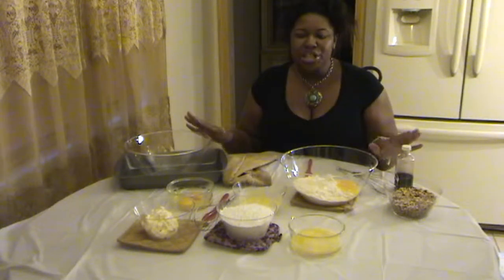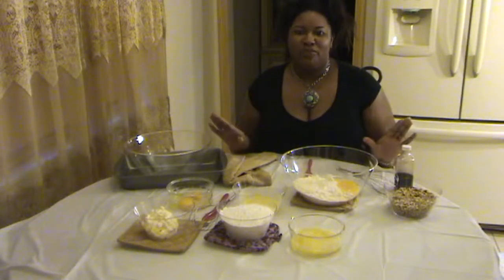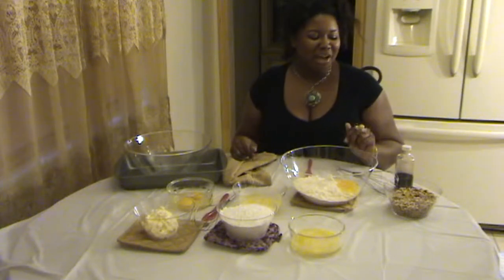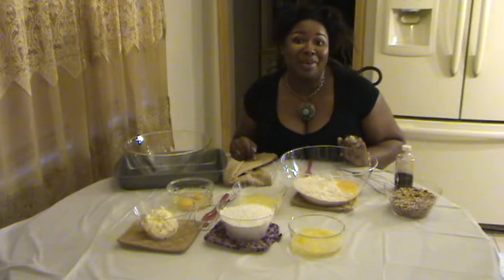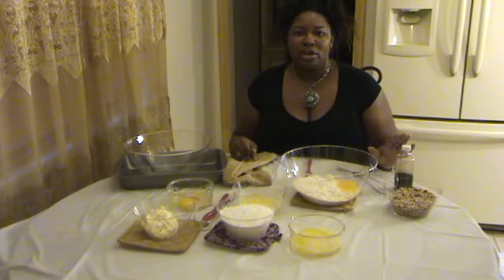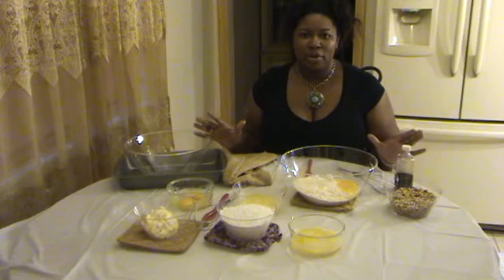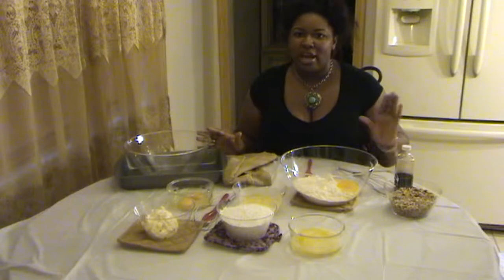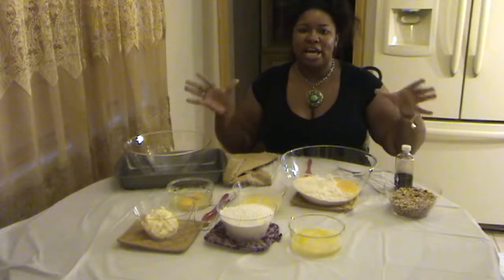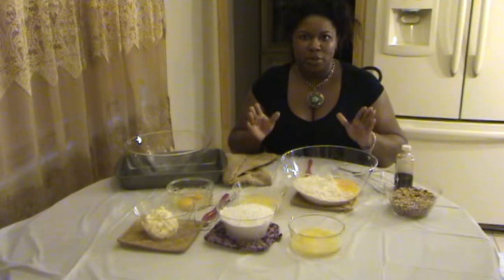First, I'm going to go over everything that you need to make the best cake ever. What I like to do is have all of my ingredients on the table, separated, laid out. I'm a very organized cook. I don't like to have to look for anything or go to the store for anything. Once I start baking, I need everything right there so I can just get into it and get it done.